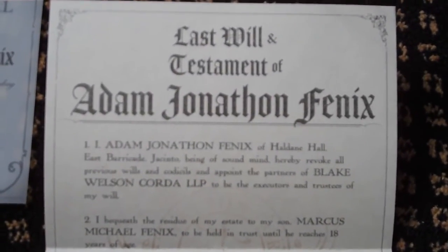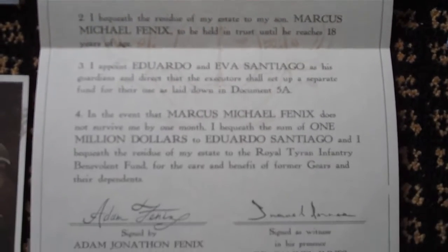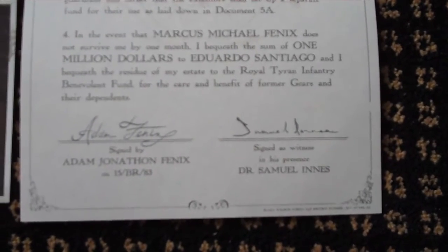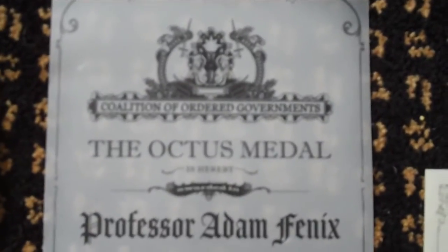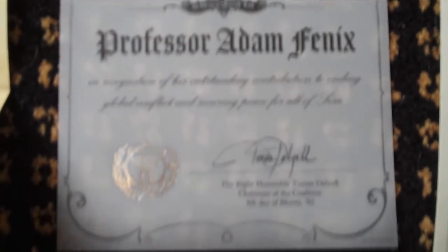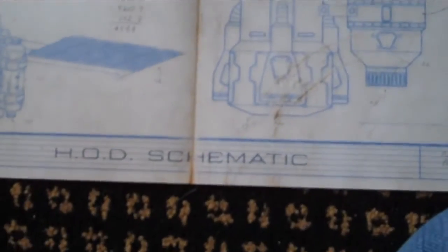We also got this in there — Last Will and Testament of Adam Jonathan Fenix. Signed, and signed as witness. Got a picture here, another one with him as well. The Octus Medal — A.J. Fenix, Last Barricade Jacinto. And a HOD Schematic.